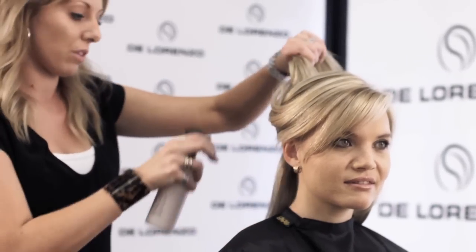So to get started, I'm going to prepare the hair with our Extinguish. Extinguish is a heat protecting spray, so I'm just going to spray this all the way through.